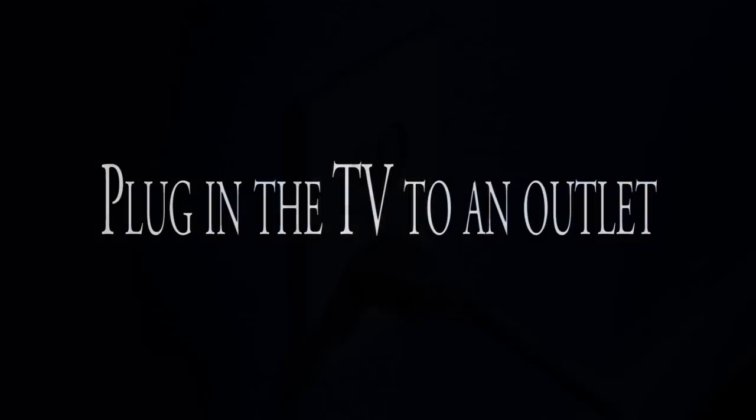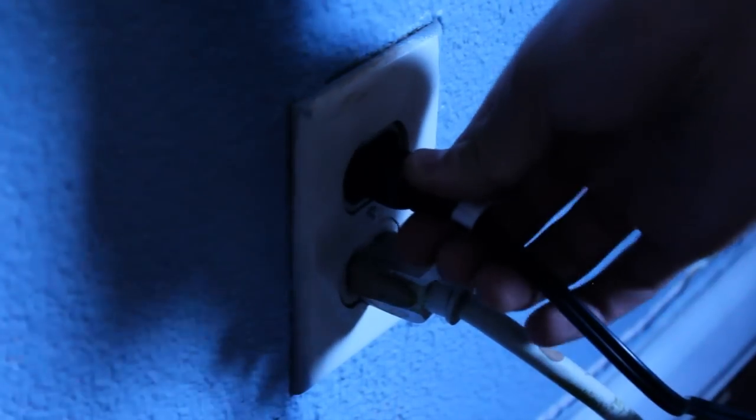Then, plug in the TV to an outlet. Turn on your TV and see the results for yourself. If your TV was really dirty from inside, you are clearly going to notice the difference and the improvements. But if your TV was not really dirty, you will have a slight improvement.